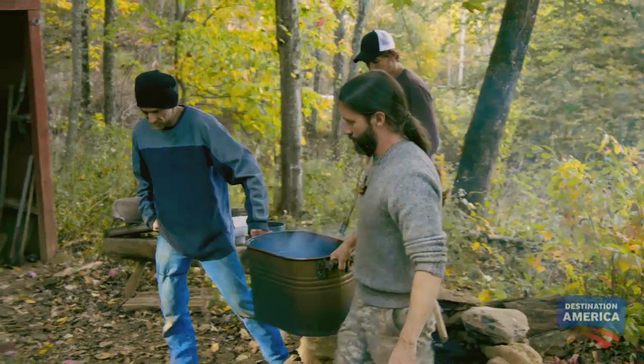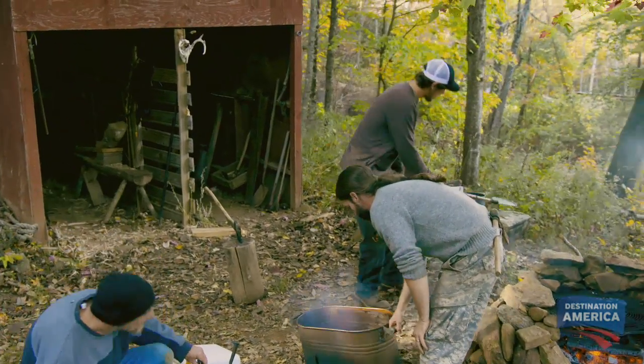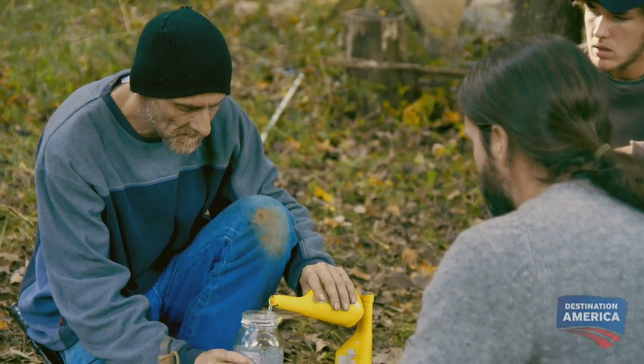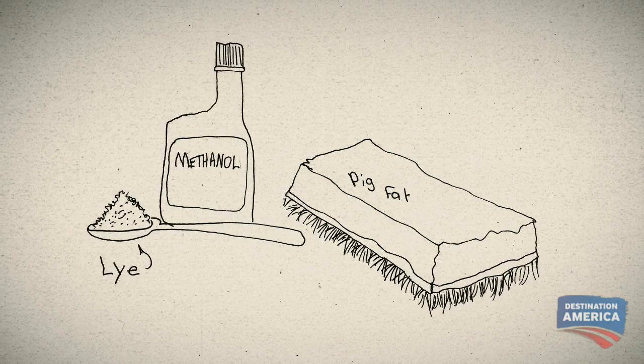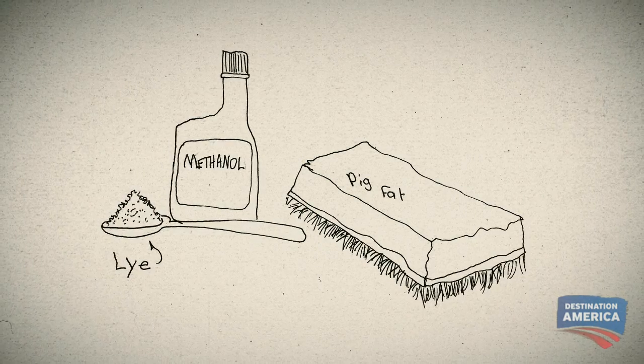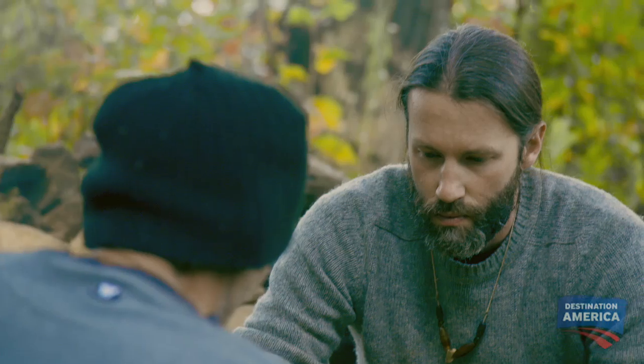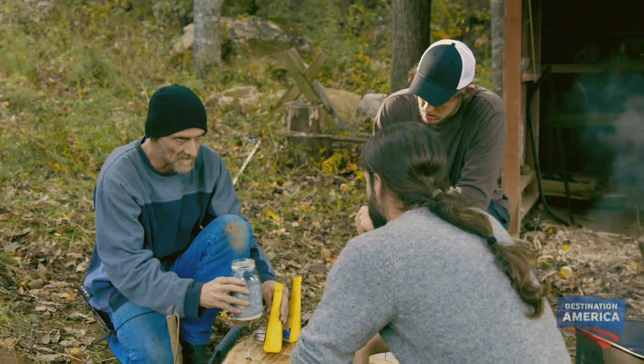All right, let's set this off here, let it cool off, let's finish making our mix right here. Add this methanol to it. Mixing methanol and lye together creates the sodium methoxide Eugene needs to combine with the cooking oil. You mix these two chemicals together and add it to that fat right there — it chemically alters it and it'll turn it into biodiesel.